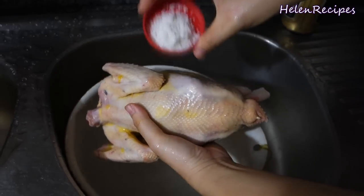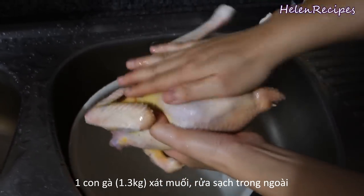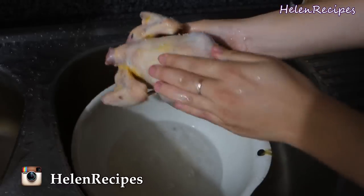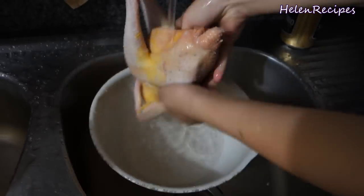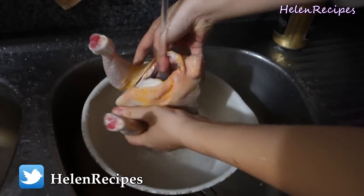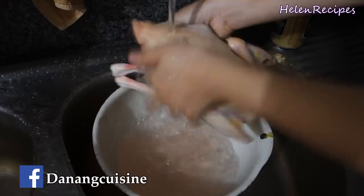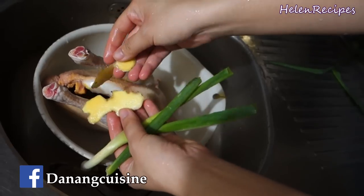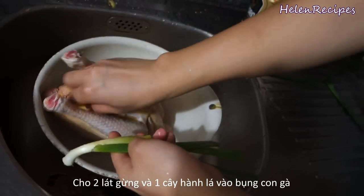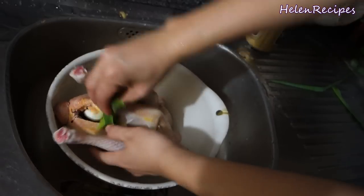To prepare the chicken, rub the outside with some salt to remove the bad powdery smell. Today I bought 1.3 kg of fresh free-range chicken so it should be very tasty. Rinse under running water to remove the salt, and also let the water run through the inside. Into its cavity, we're going to add 2 slices of ginger and 1 spring onion. This will enhance the flavor of the meat as it cooks.